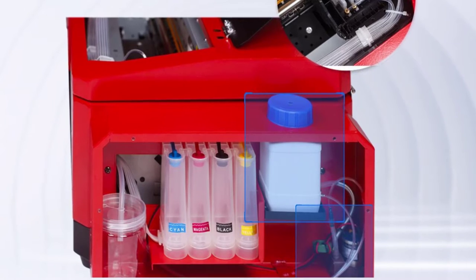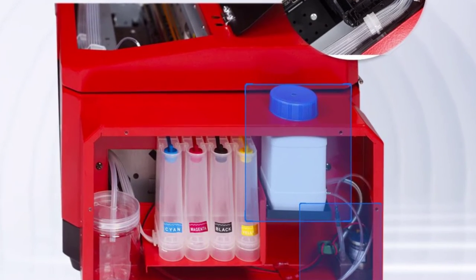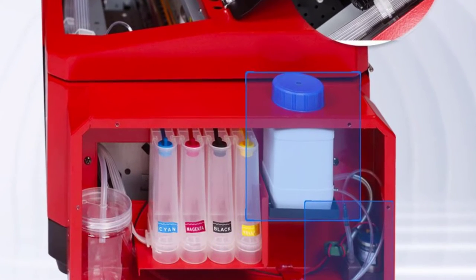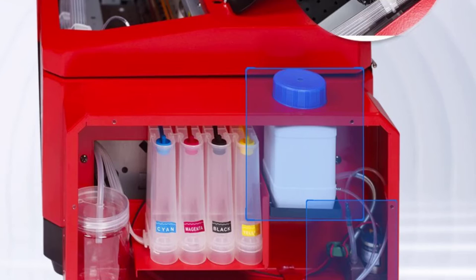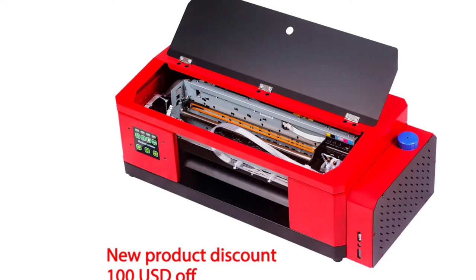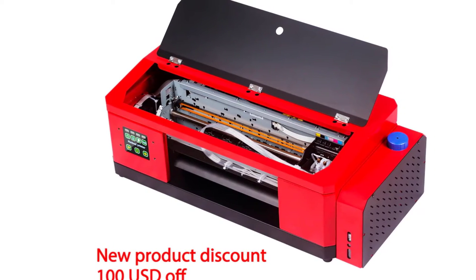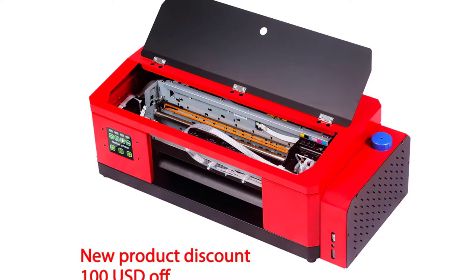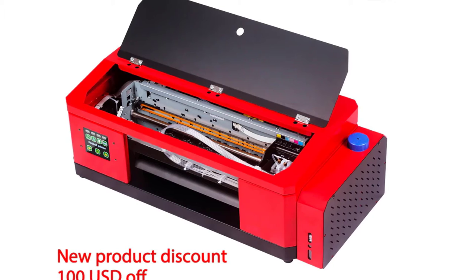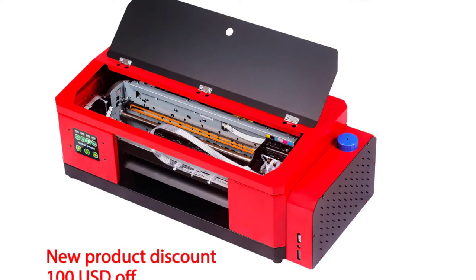Internal memory: 128 kilobytes. Dot matrix printer type: ticket printers. Use: LFPs. Black print speed: 03. Weight: 12 kilograms. Max resolution: 5760 × 1440p. Color print speed: 03. Consumable type: separate toner. Size: 750 × 350 × 260 mm. Model number: A3DTF Printer.